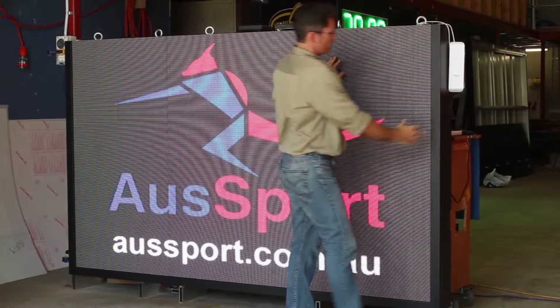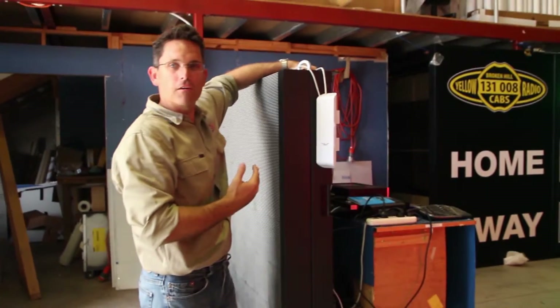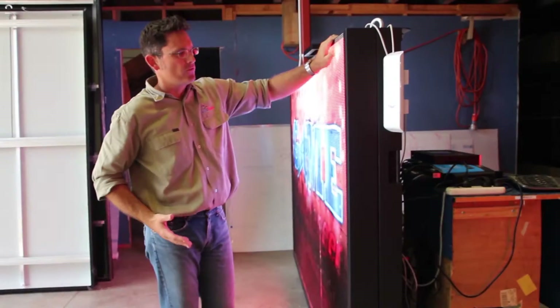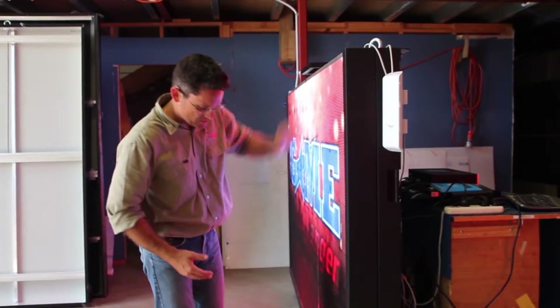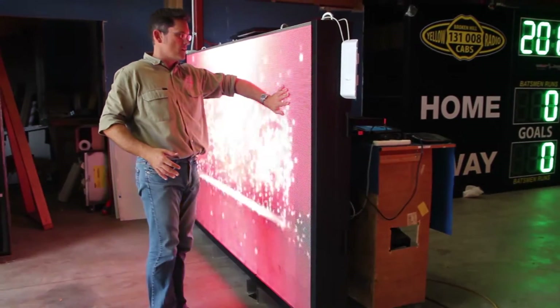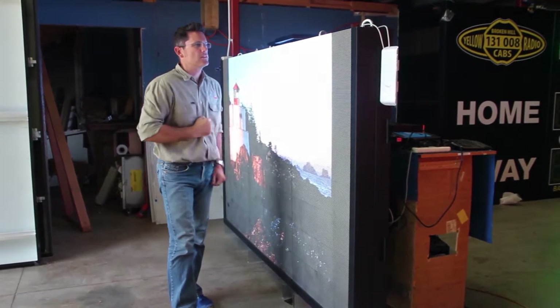This particular screen is front access, which means it's going to be mounted flush against a fixed structure on the back, so all the access is from the front. They're on gas struts — gas hinges. Pins along the bottom open up, and then the gas struts drive the face of the screen up, so you can get in there for mounting and for easy access.